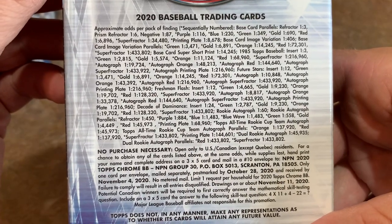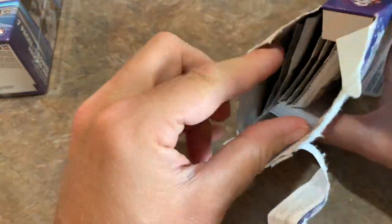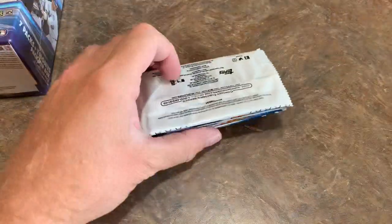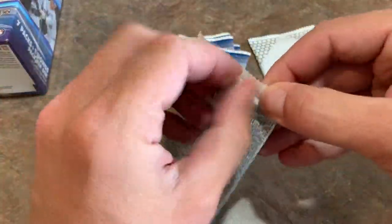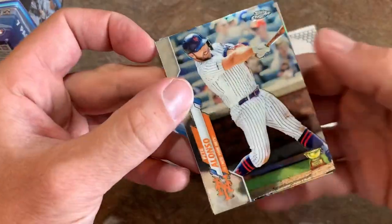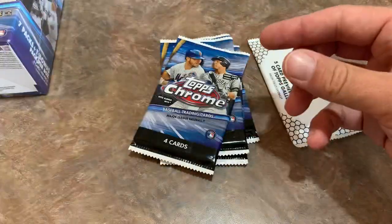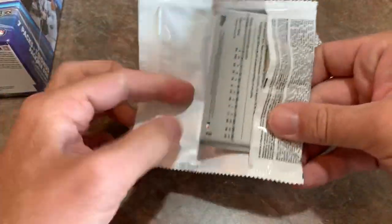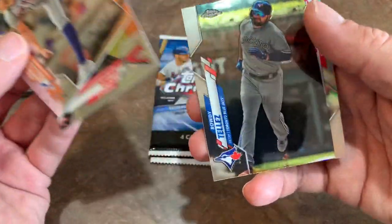Here are all the odds for the hanger box. I really just want to get one Chrome Robert for my collection. Four cards per pack — let's see what we can find. Nice 1985 Shohei Ohtani, Pete Alonso gold cup on the front, Jake Rogers, Willie Adames, and that Ohtani refractor for pack number one. Pack number two — we've got the Aquino! My first top rookie — and it is a refractor. Very, very nice. Aristides Aquino refractor — that one's going in my sleeve pile.